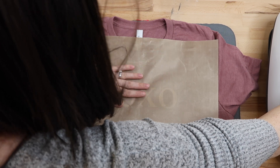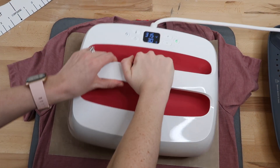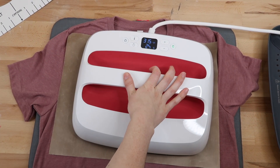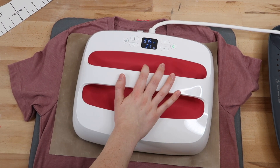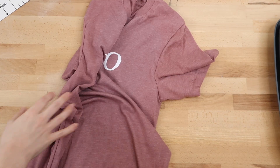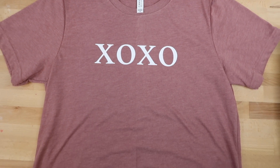Once I have the design lined up, I remove the template, then place my Teflon sheet on top — you can use parchment paper as well. With a simple design you might not need anything between them, but I've gotten in the habit of always using a Teflon sheet. Then I press with the EasyPress at 315 degrees for 30 seconds. Once it's done you can remove the carrier sheet.